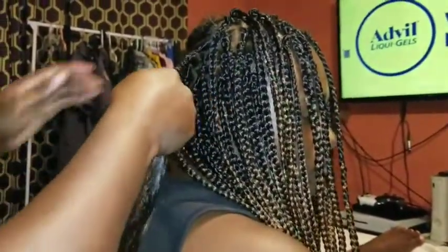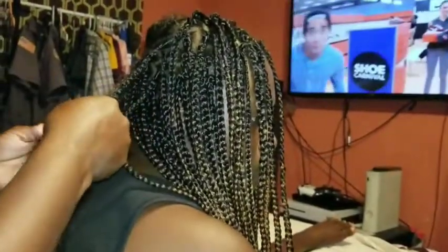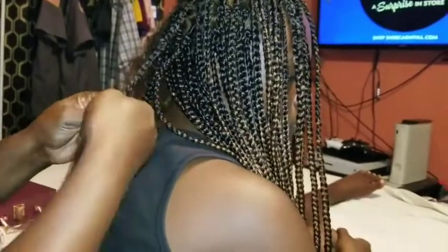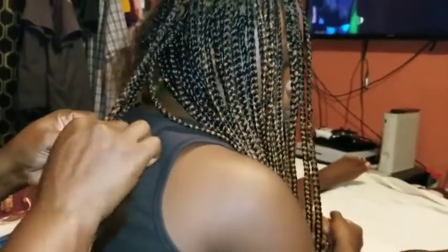I'm gonna show y'all one more time what I'm doing — taking some from this side and putting it with her real hair. While doing this, since her hair is curly, I'm trying to keep it as straight as I possibly can. I already put some oil in the hair so it's moisturized. I used the virgin hair fertilizer, which is my favorite because it makes her hair grow and makes it thicker.